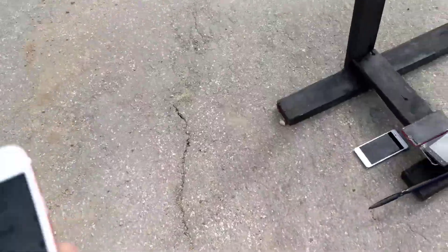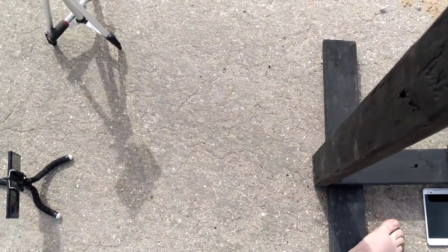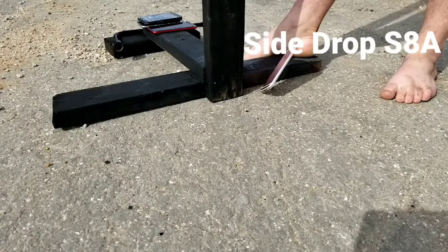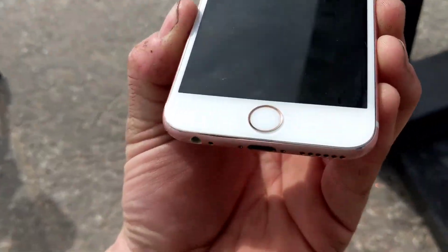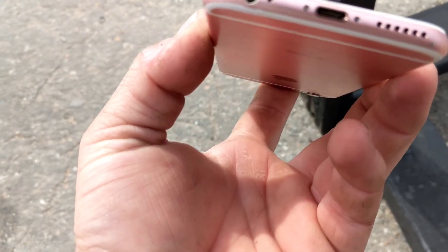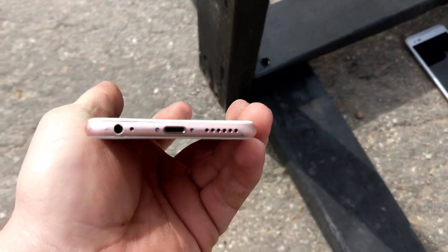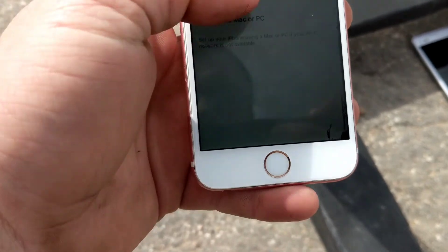Alright, now we are going to do the corner drop from head height. In 3, 2, 1. It's a pretty good corner drop. Ooh, it deformed the headphone jack, as you can see. Twisted the body a little bit right there on that corner. Definitely did some damage — can't push it back down either. Screen seems to be working just fine.